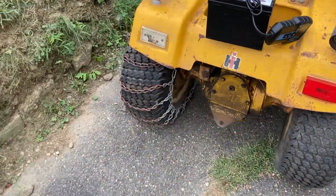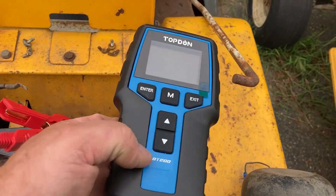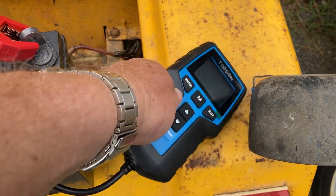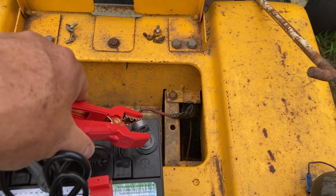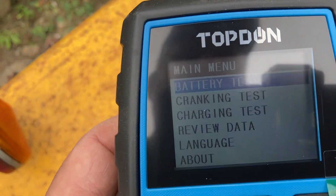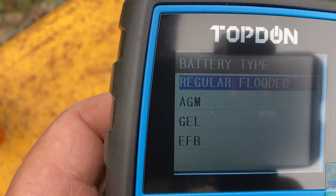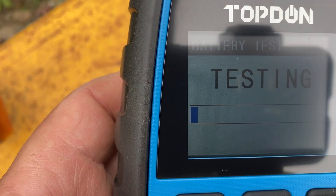Now we're going to go over to the brand new battery. This is brand new, with the newest TopDon BT200. Let's hook that up, turn it on and see what we got. Battery test, flooded battery, cold cranking 350 testing.